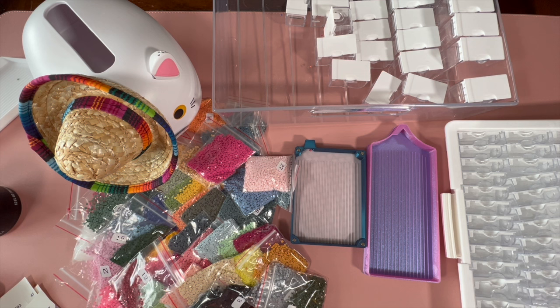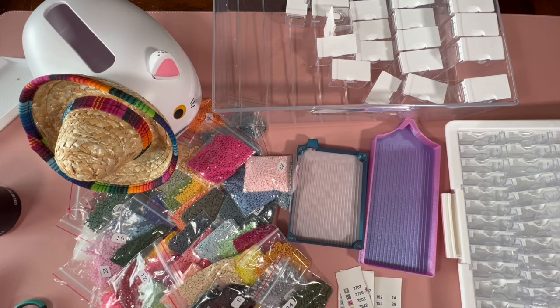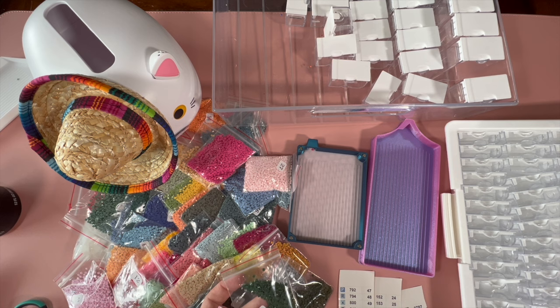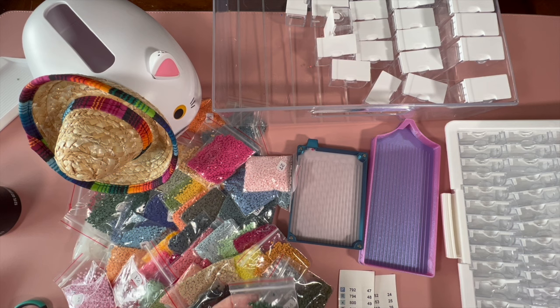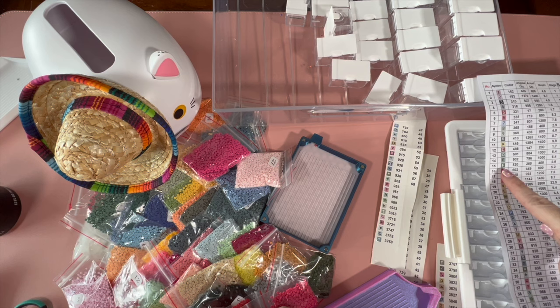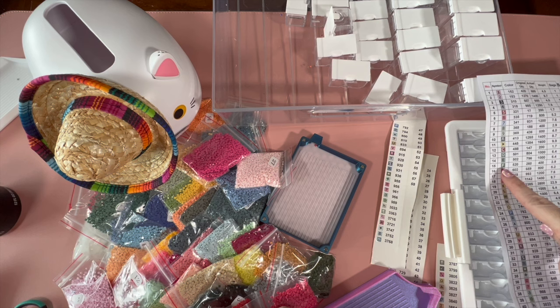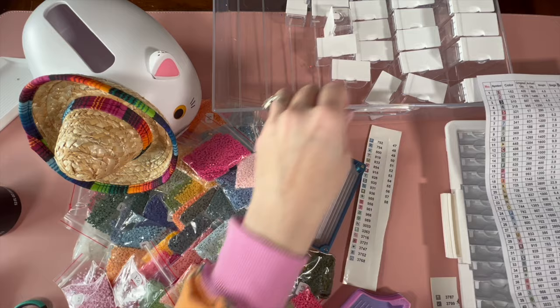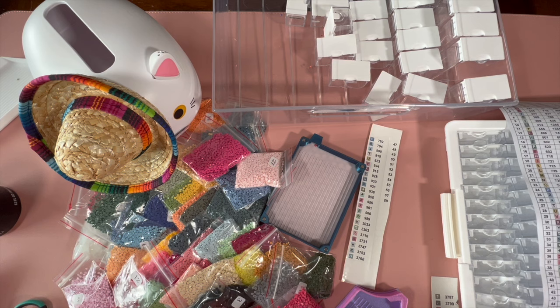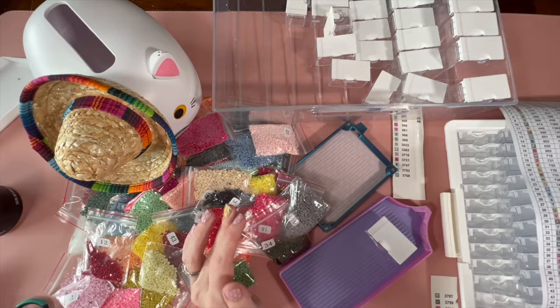It's been a hot minute since I've used Elizabeth Wards so I'm trying to remember the best way to do this. I made a mistake cutting off the first sticker numbers because these bags only have the kit numbers, not the DMC numbers. Learn from my mistakes, guys! So number 15 is DMC 520 — let's find Mr. 520. I normally don't put stickers on this early before making sure it fits, but I'm worried I won't remember.